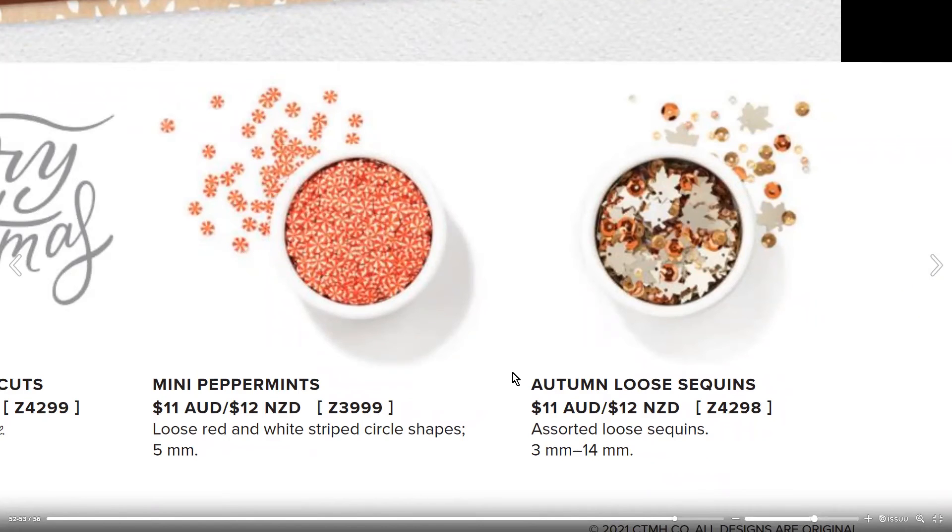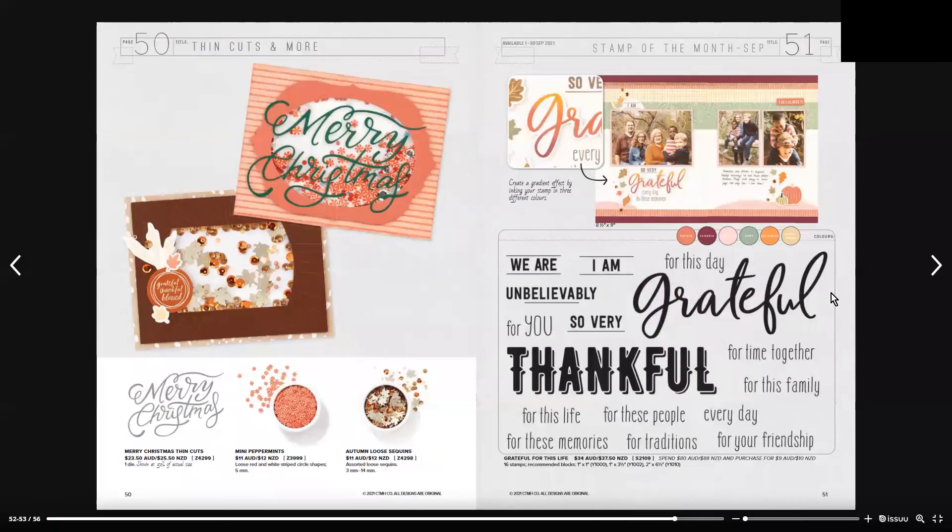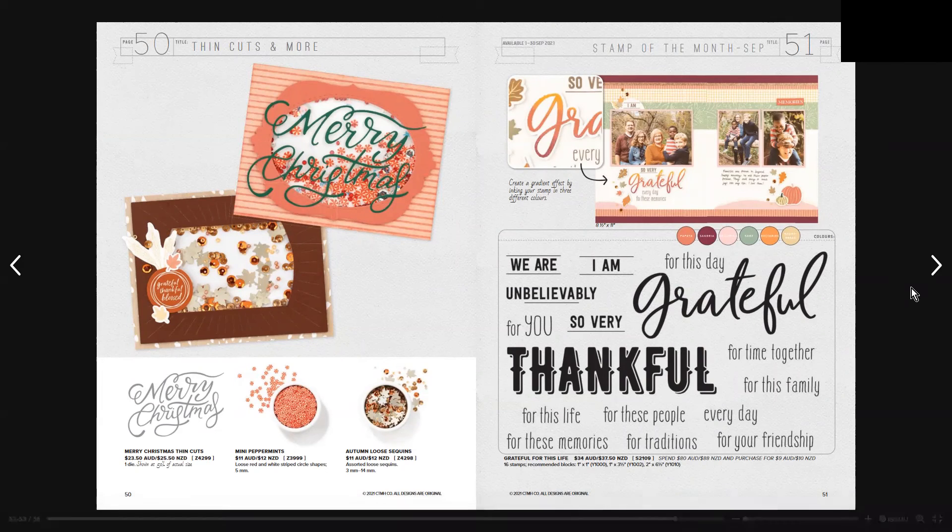The mini peppermints are $11 Australian or $12 New Zealand, and the Autumn Blue Sequins are $11 Australian and $12 New Zealand. Moving on, the Grateful for This Life stamp set includes 16 stamps for $34 Australian and $37.50 New Zealand.